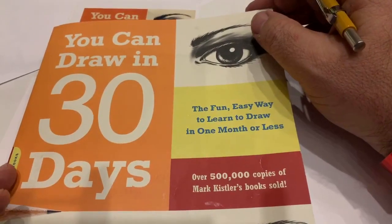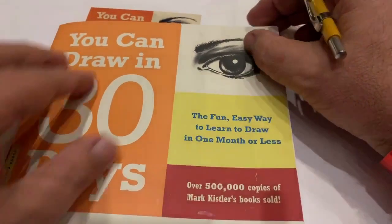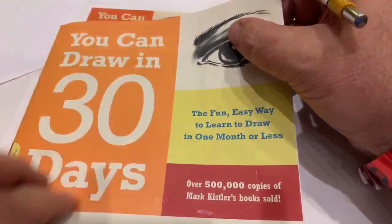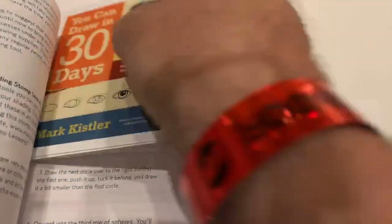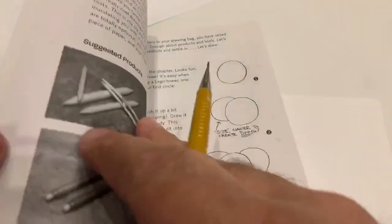I'm waiting for a few more of you to come on — you said you wanted to draw with me tonight, day 12. We're going to be drawing advanced — constructing with cubes — for 'You Can Draw in 30 Days.' Oops, I forgot to put up my 30-day drawing challenge. Welcome back, everyone. Page: constructing with cubes. Oops, I forgot to write the page number again.